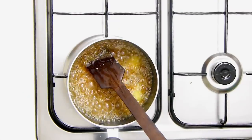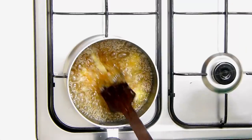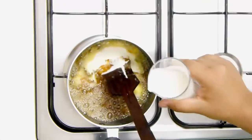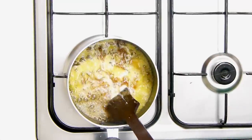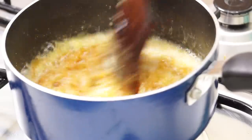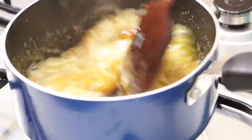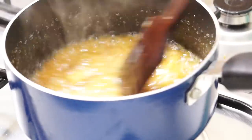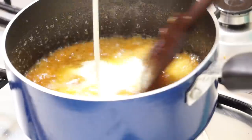Here I have a mixture of milk and cream — 200 millilitres of cream and 100 millilitres of milk. I'm going to switch the flame back on and continuously stir this, adding the milk and cream mixture gradually.